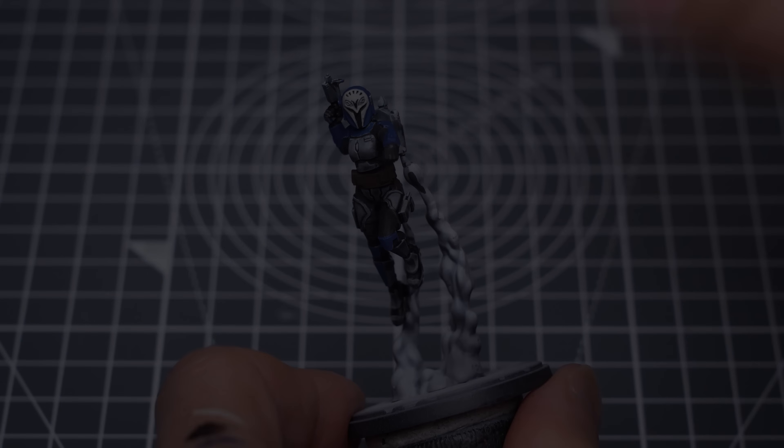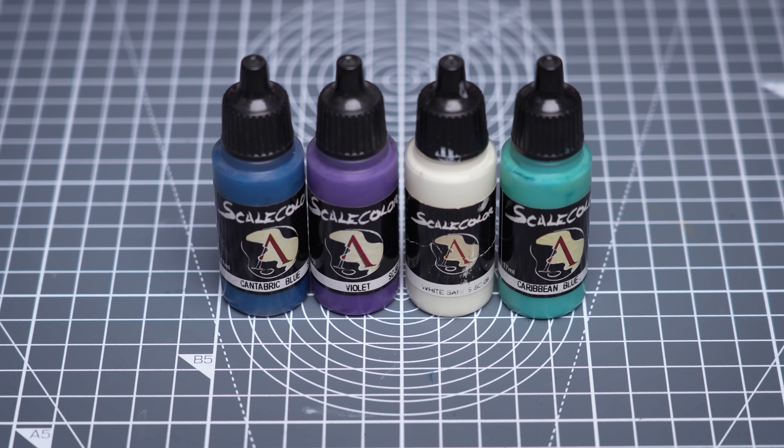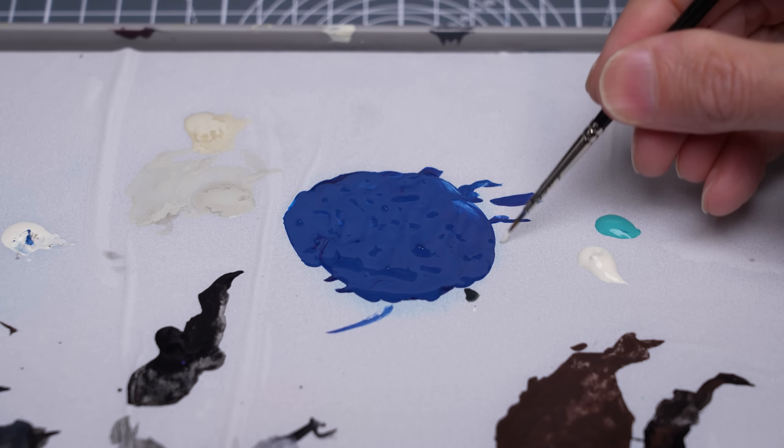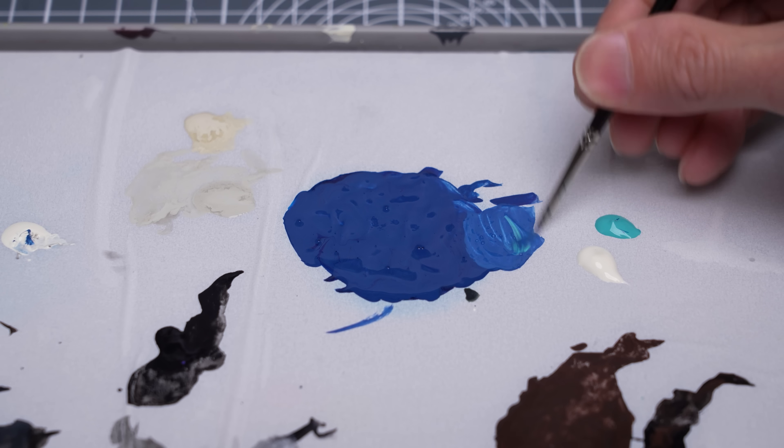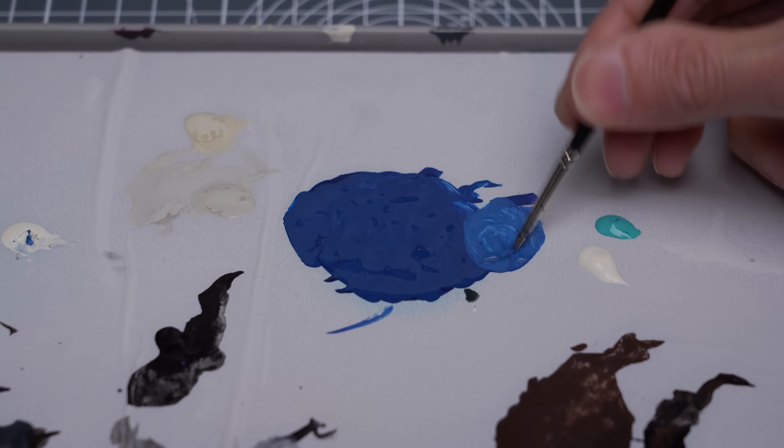With the base colours complete, let's now add some highlights. The main area I'd like to focus on is the blue armour. For that, I'm going to be adding increasing amounts of White Sands and Caribbean Blue to the base tone. When applying the highlights, I'm looking to create some rough and scratchy textures, inspired by the look from the Clone Wars.